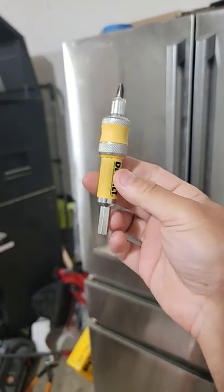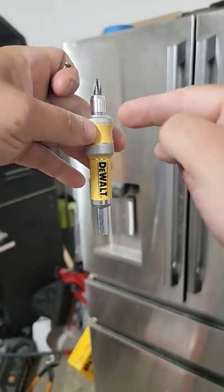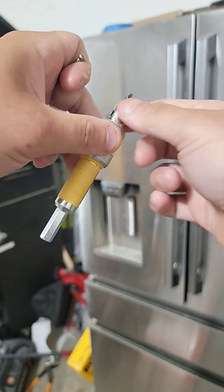DeWalt has some really cool accessories for their drills and impact drivers, and this one is no different. Say you've got your drill and you're putting some pilot holes in and trying to sink some screws.